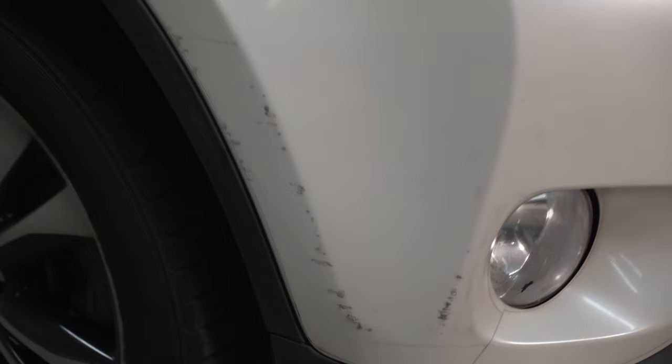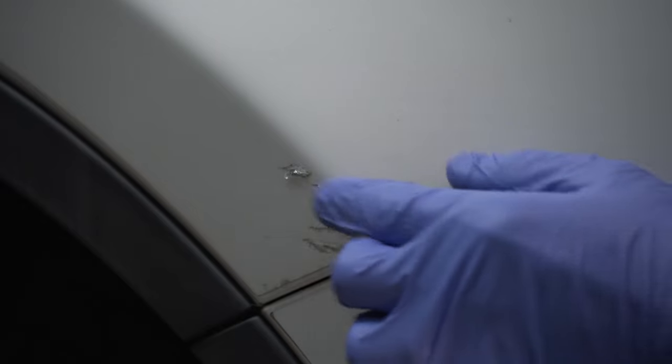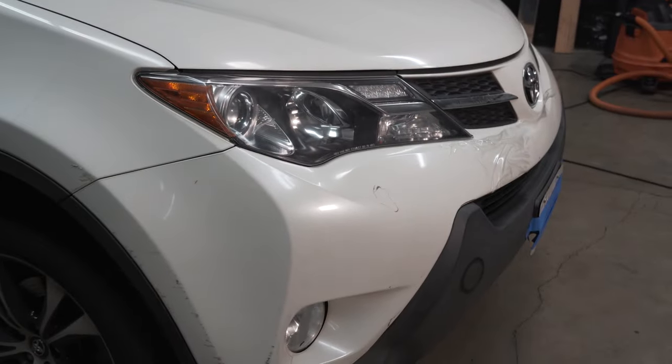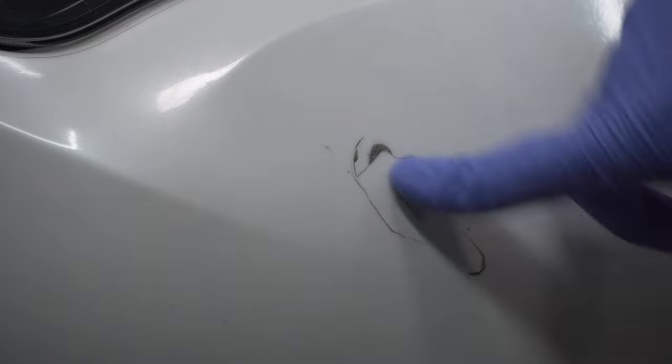I'll zoom in so you guys can see all the damage. You can see right there it looks like it hit a cone or hit something, and it goes all the way up on that body line. Right here you've got some chunks missing. You can see the clear bra is completely torn up — it's already peeling back. So hopefully it protected the paint. We're going to check it out. Right here we have another piece totally gone — there's no clear bra in here and it's all lifted up, so we're going to get that all cleaned up.